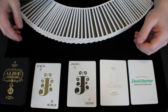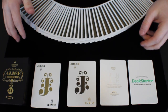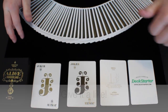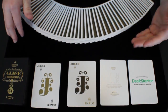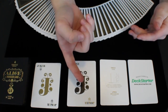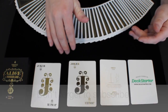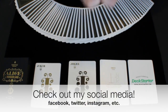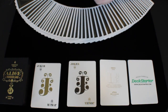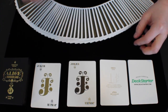Thank you guys so much for watching my Alice in Wonderland deck review. If you guys enjoyed this video or found it helpful, be sure to give it a thumbs up and a like down below. Also be sure to subscribe to be notified when my next deck review, unboxing, or other video is live. All my social media links are down below as well — my Facebook, Twitter, Instagram, all the good stuff. I will see you guys next time with a brand new video coming your way real soon.